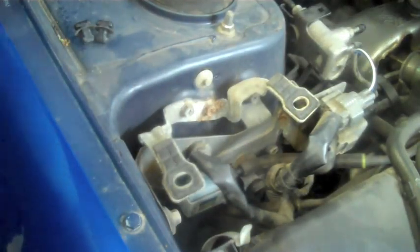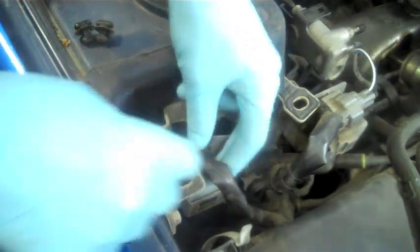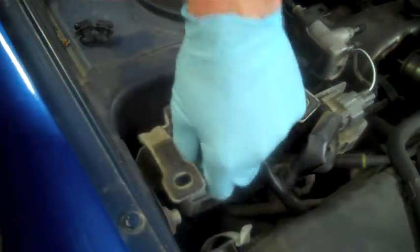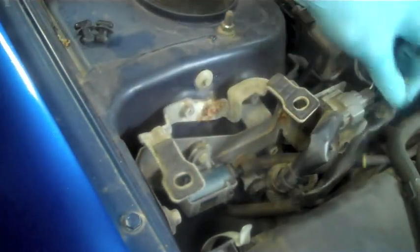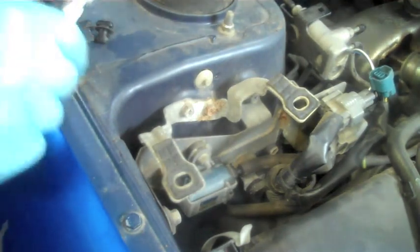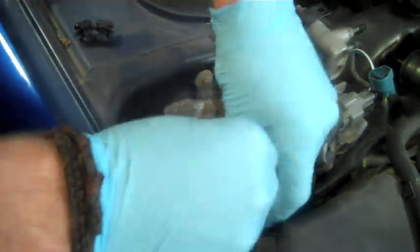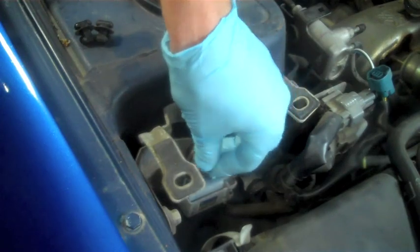This is going to expose where the OEM Boost Control Solenoid is right there. To remove it, there's going to be a bolt on either side and of course the pressure clip. Simply remove the pressure clip first, then locate the bolt on top and bottom — that's where your 10mm socket comes into play. They're pretty easy to break loose, and after that you can just hand loosen them.